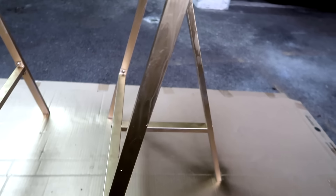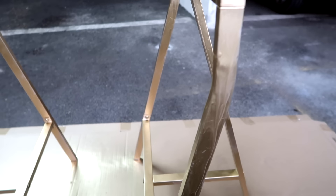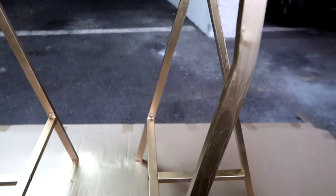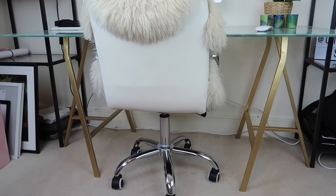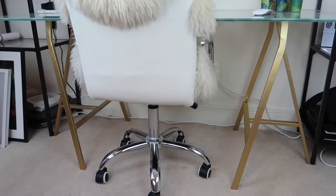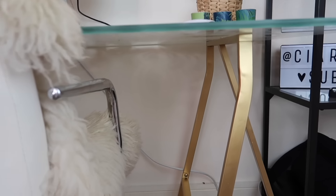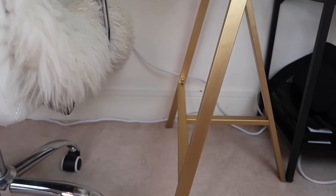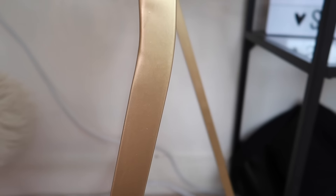I'm back down in the car park, which by the way is creepy as anything — if you don't hear from me again, I've died down here! I've assembled the two trestles; this is what they look like all put together and they were pretty easy to assemble. I've done one coat of the gold paint but it definitely needs at least one more coat, maybe even a third. The primer underneath really helps — I really recommend primer as it gives the perfect base — and I'm going to give it another coat, leave it to dry for an hour or two, then go in for a third coat.